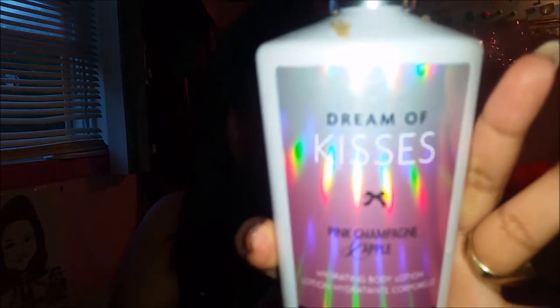We're gonna start off with nude nails. I use 100% acetone to get rid of my old nail polish — I just find it's more effective, so that's why I like to use some lotion afterwards so my skin doesn't get all dry. Then the next step is we're just gonna file our nails down to whatever shape we want.